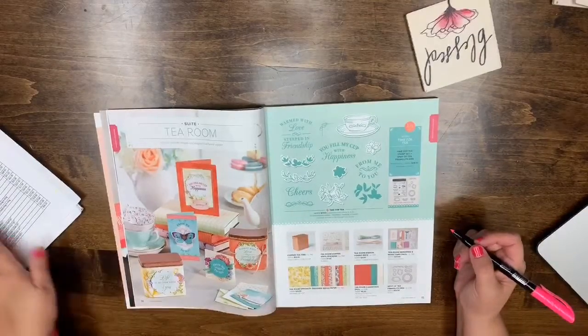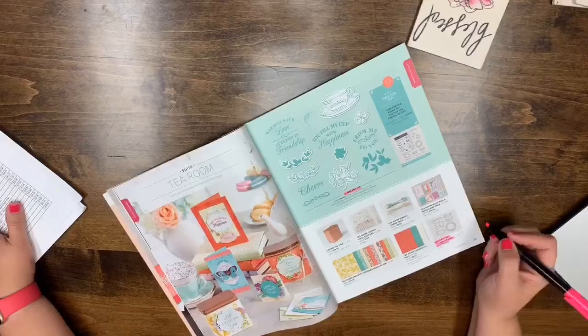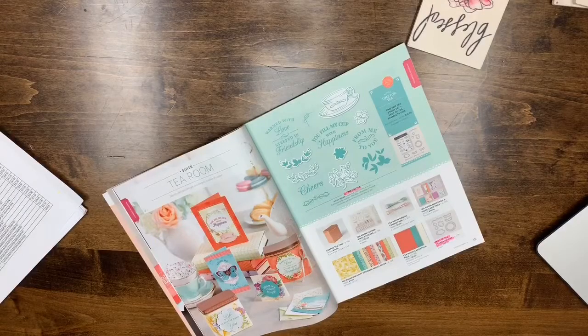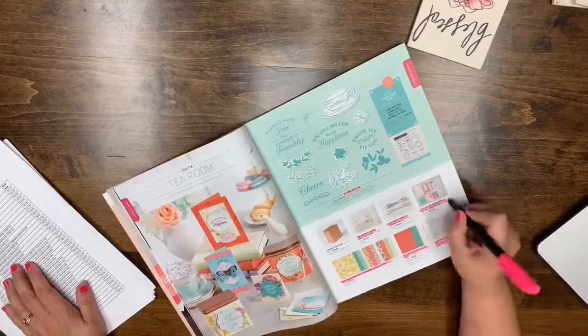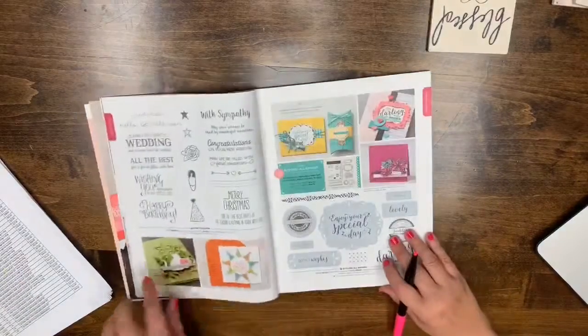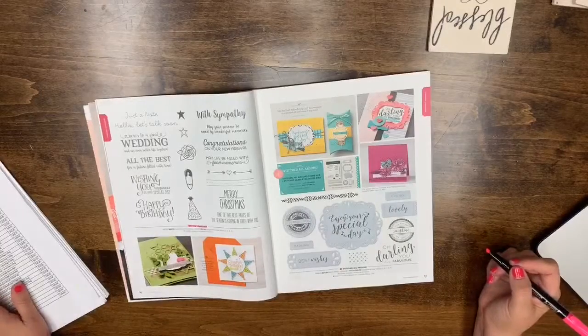Page 15: the Tea Time DSP, cardstock, ribbon, stickers, and Memories & More are all leaving. Page 16: Better Together is leaving. Regarding the Notes of Kindness refills — it looks like the kit is staying but the refills are not, and the Soft Sayings card kit refill is also gone. You'll still be able to buy the kits, just not the refills.